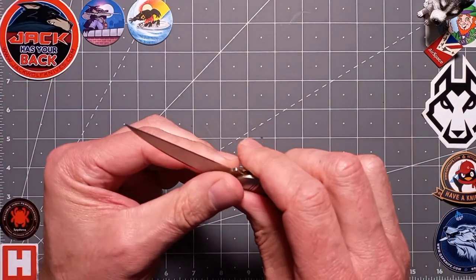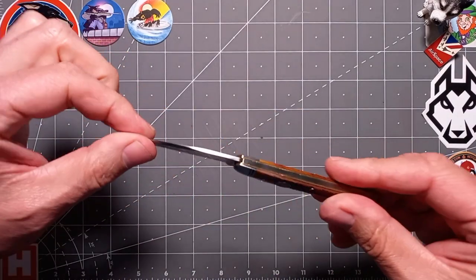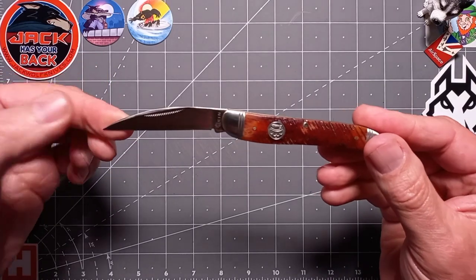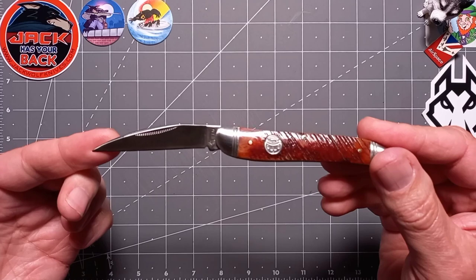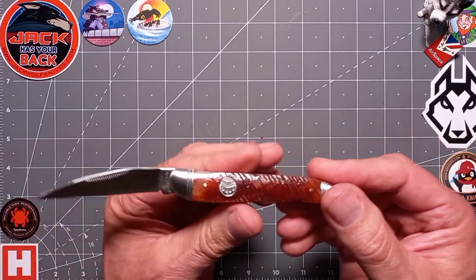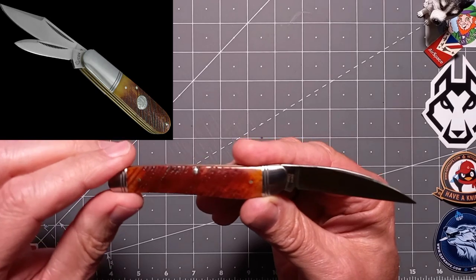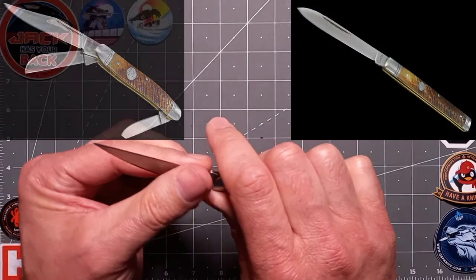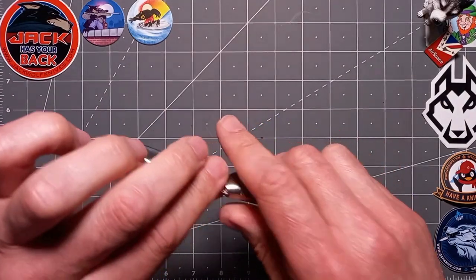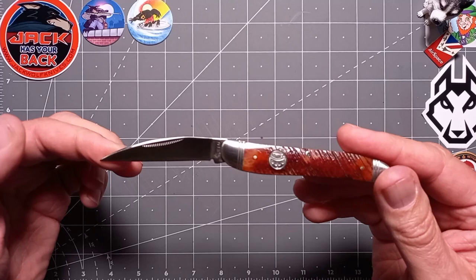Nice positive lock up — that's actually pretty good. Welcome to the wharncliffe saw cut bone — is that not just a thing of beauty? This also comes in a barlow, a canoe, and I think a stockman as well — you've got some different patterns. Go on the website and check it out, I'll put all the links below. Is that not just an elegant carry?